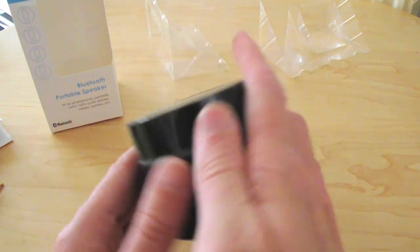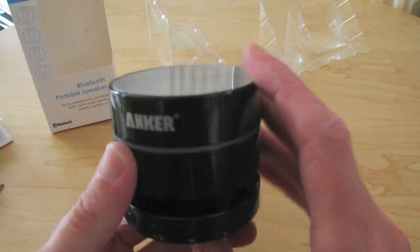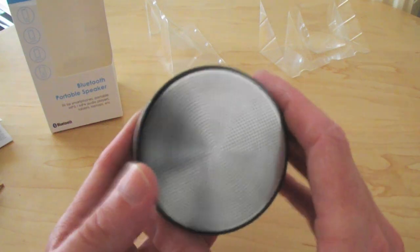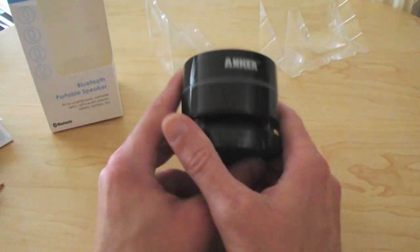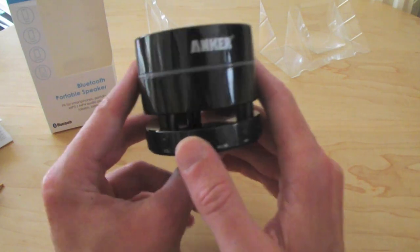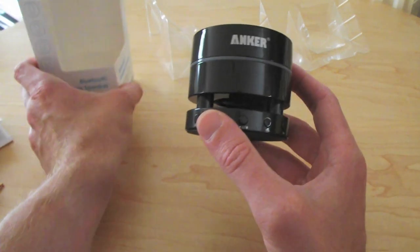It won't roll around on an uneven surface. It's nicely constructed. I love the blue light — blue lights on anything techy is always good. So we're happy with that one. A really good decent portable Bluetooth speaker. You can pick it up from Amazon; I think they're about 25 to 30 pound, which isn't a bad price.